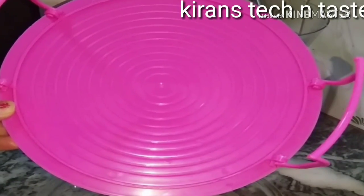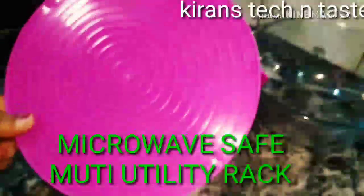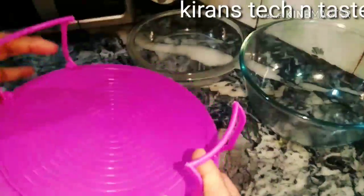Friends, today we will see a small video. I have brought you a multi-utility rack. I have told you about this multi-utility rack, and I got it from Amazon.